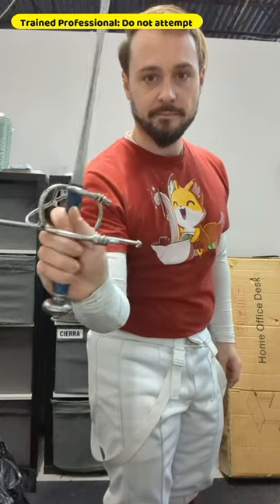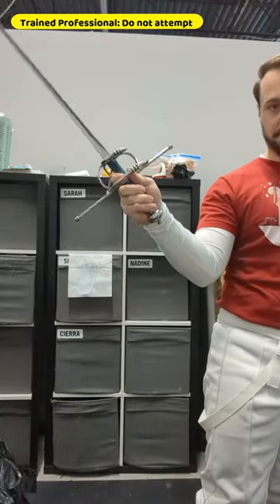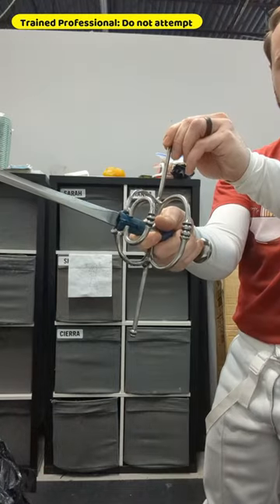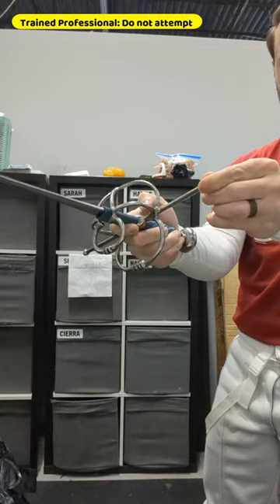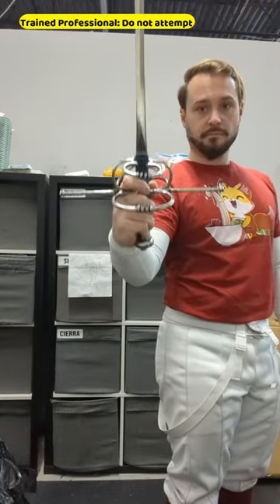Then, he shows you how to grip. The standard rapier grip has the finger over the crossguard and the thumb behind, usually called a handshake grip because it's like you're shaking hands. Thibaut says nope. He wants the crossguard to be horizontal, not vertical. So you move your thumb to be on top of the cross, keep the finger over, and wedge the grip into your hand, like so.